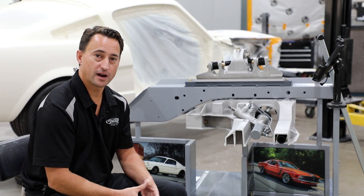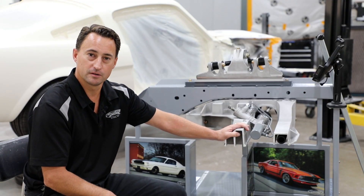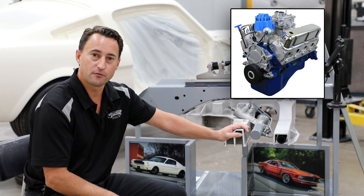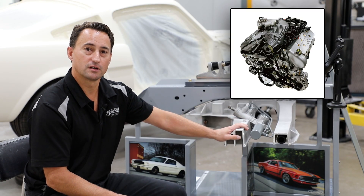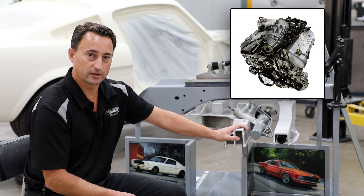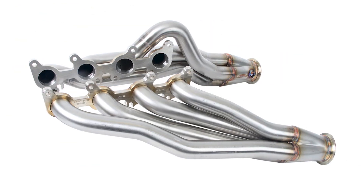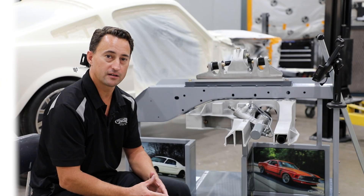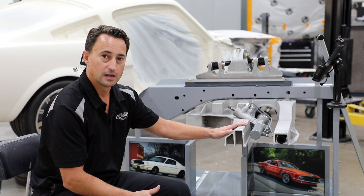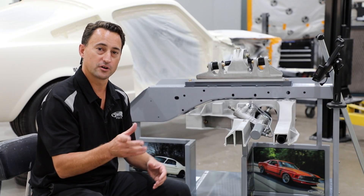Detroit Speed offers a variety of engine mount kits to go with your alumiframe depending on what you're installing in your Mustang, including small block Ford, big block Ford FE motors, modular motors including the 4.6 and 5.4 liter, the Coyote engines, and Chevy LS engines. Detroit Speed offers a really nice set of stainless steel headers to go with your alumiframe if you're running a Ford Coyote engine. If you're running a different engine combination, we have vendors that provide other header options.